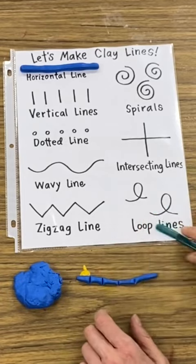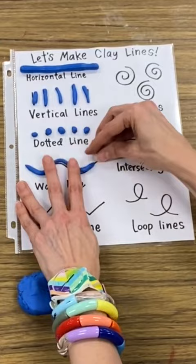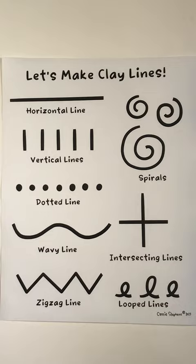A while back, I shared that I created this line-making sheet for my students after our unit on line, and I got so many requests for this sheet, and I did end up creating one.